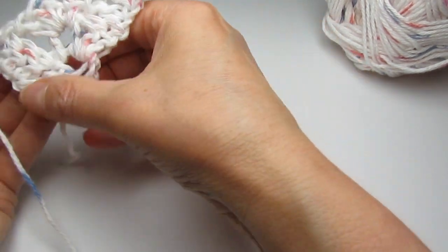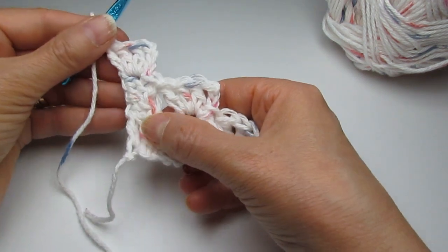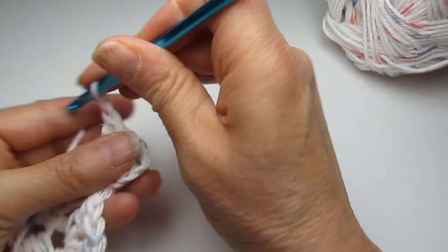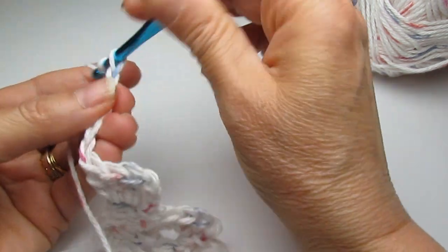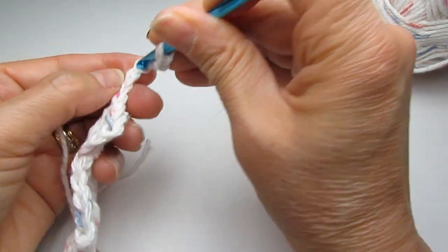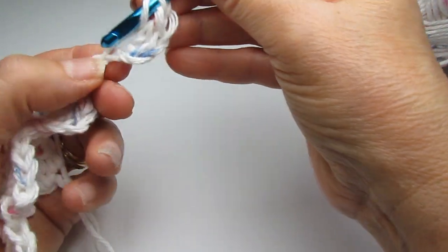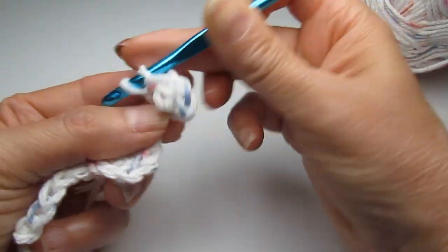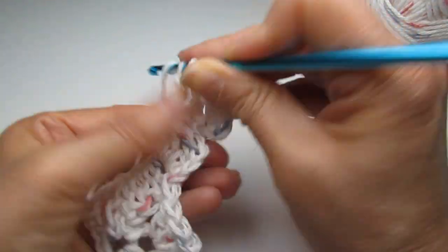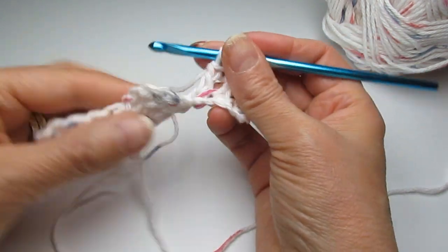That was row one, this was row two, this is row three. If you flip it and you've got that tail on the edge, we have to increase. Whenever we reach this point we always increase — chain six: one, two, three, four, five, six. Yarn over, go to the fourth chain — one, two, three, four — make a double crochet. Go to the fifth — that's two — then to the sixth — that's three. All points are facing down, so flip them up.